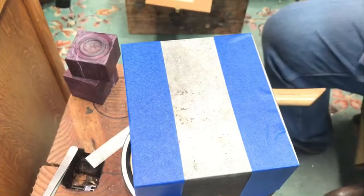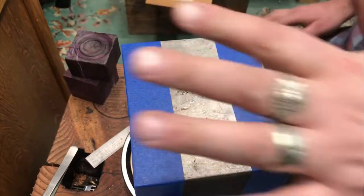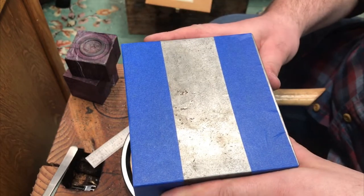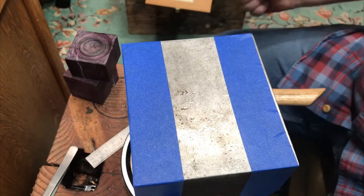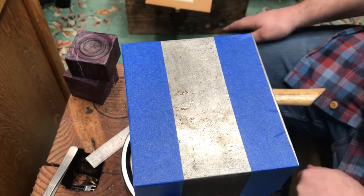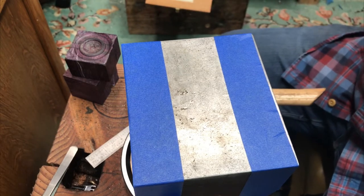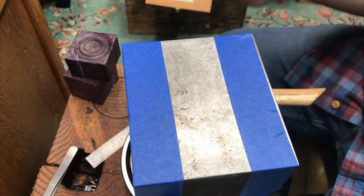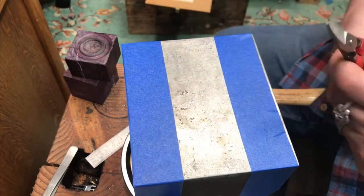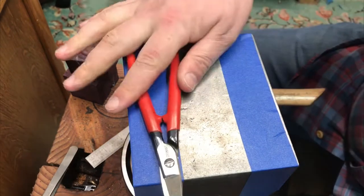Welcome to the shop. The blue tape is here for contrast — sometimes the anvil gets a little bit bright and reflects too much light and it's hard to see. So we're going to talk about the tools we're going to use to make these flowers. First one is some snippers — doesn't matter what kind. Flush cutters work fine. Doesn't really matter.